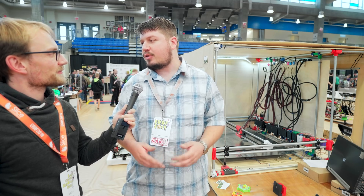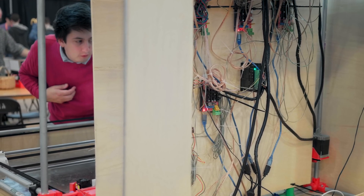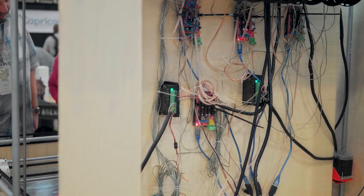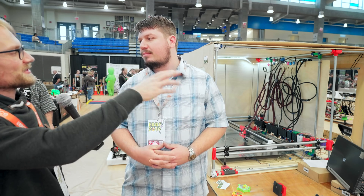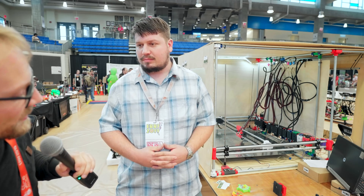Klipper — the actual firmware is on the Raspberry Pi and then it uses USB to control the Arduinos as basically just: set this head to this temperature, move at this rate to this position. So the Raspberry Pi directs the whole system. The smartness is happening in the Pi and those are just simple slaves, and it's staying all pretty well in sync.